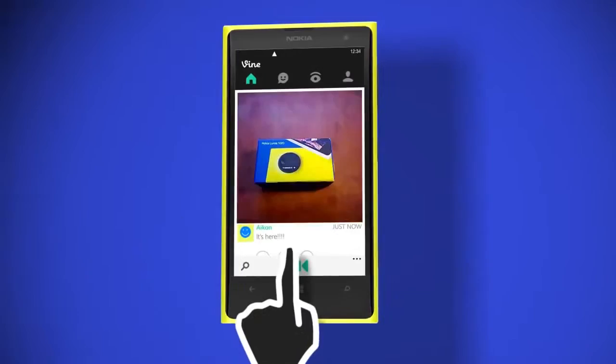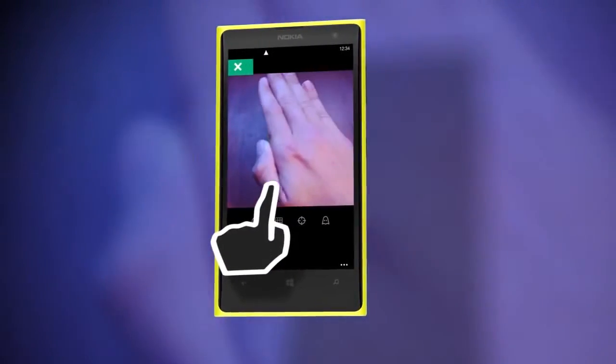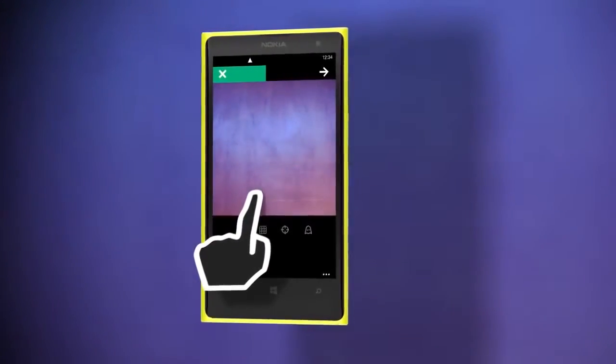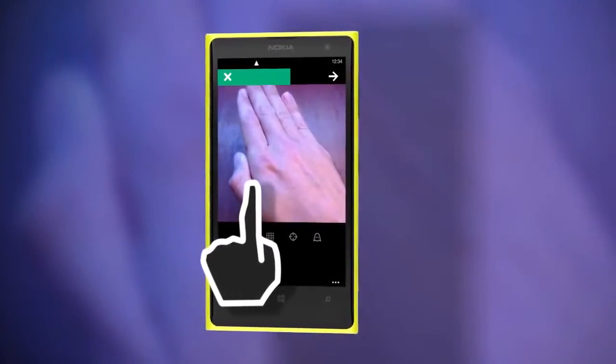Now to make your own, tap the camera at the bottom, and to record, simply touch the screen. Vine will stop recording as soon as you take your finger off, and you only have 6 seconds, so be selective.